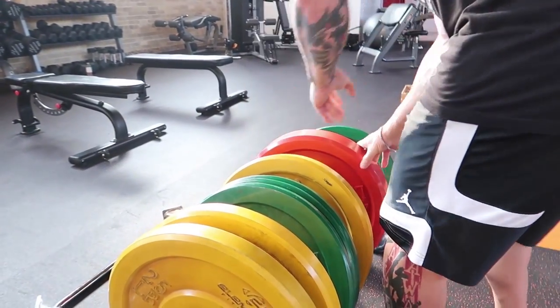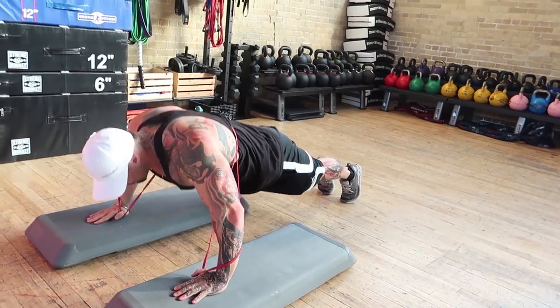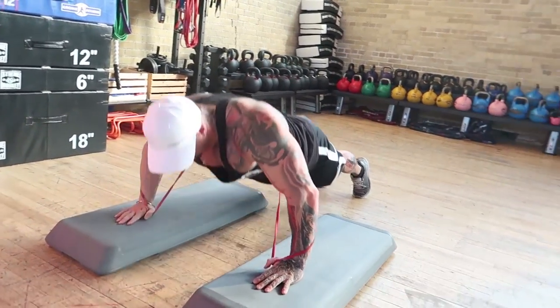So just to really fire those type 1 muscle fibers, I like to incorporate a little bit of faster concentric and a little bit slower on the eccentric.